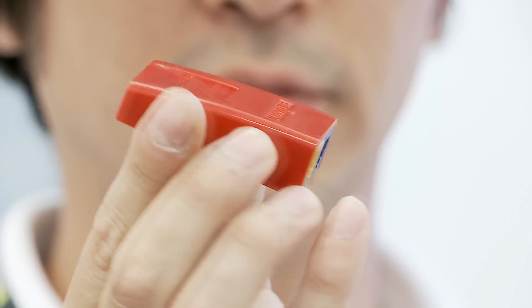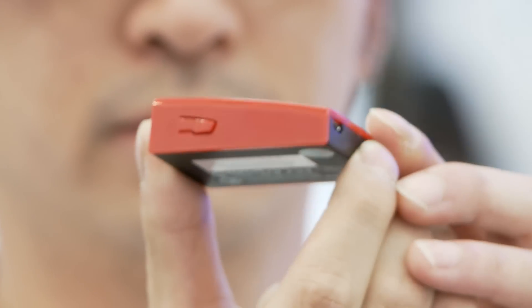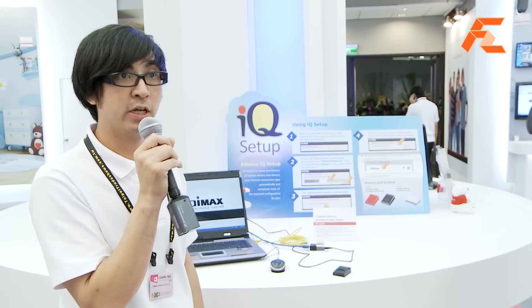This nano router has one LAN port and one WAN port, so you can connect your Ethernet cable from your hotel and give all your devices Wi-Fi connectivity. And not only that — this nano router features a new Edimax feature called IQ Setup, which is a smart new feature that detects your internet connection type automatically and does most of the configuration for you.